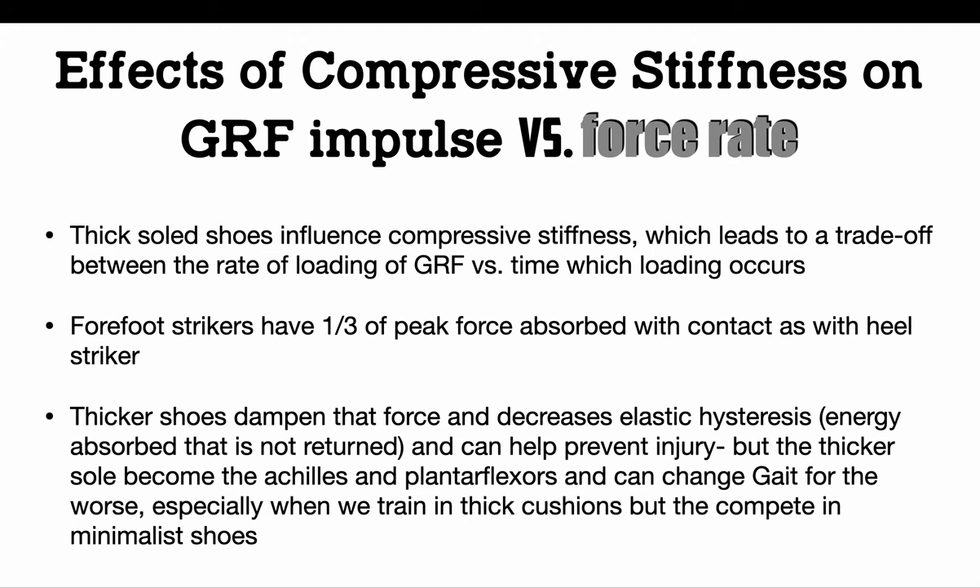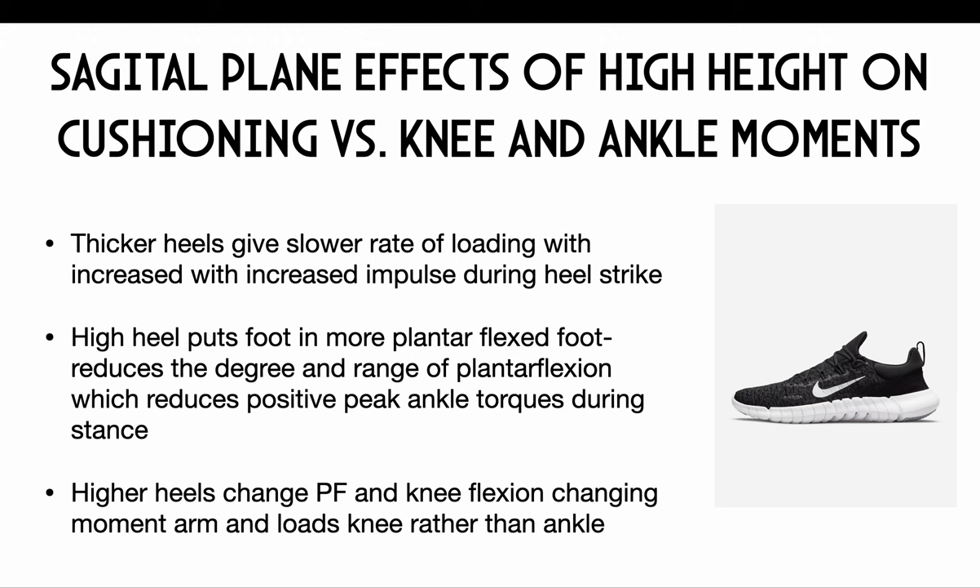The effects of compressive stiffness on ground reaction impulse: stiff soles influence compressive stiffness and change how things are timed out. Especially with a really thick heel, if we heel strike because of that heel it actually doubles the amount of peak force when you hit. So we question whether we really need that thick heel. Even though thicker shoes dampen force and decrease elastic hysteresis — helping prevent injury — the thicker sole weakens your Achilles and plantar flexors. We train in those shoes constantly and then expect to get output from those muscles when they haven't been working.